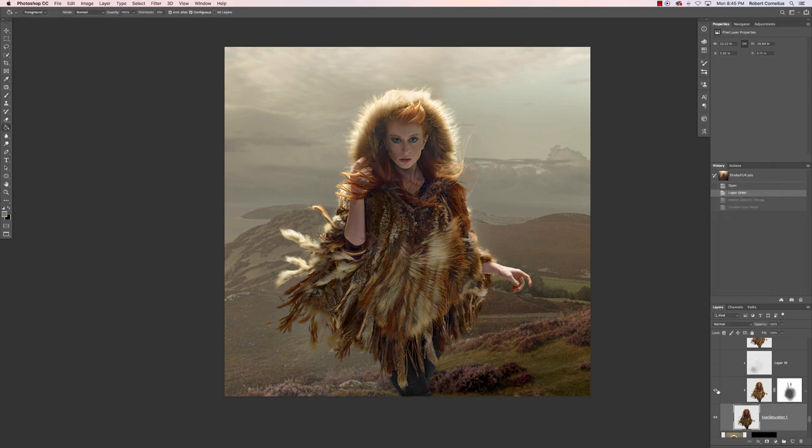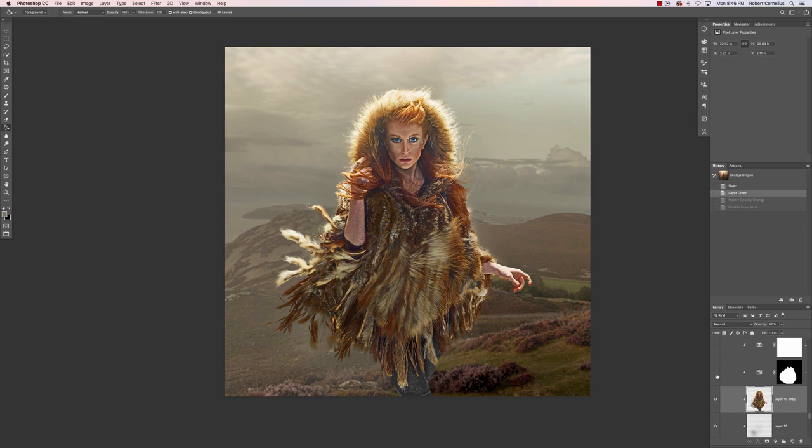Then I did some painting on an overlay layer just to highlight her face a bit — I really wanted you to look here, so I definitely brightened up that area. I also wanted her to look a little bit dirty. She actually had some makeup on to look like she had dirt on her face, but I just enhanced that by painting with black and white on an overlay layer. Then another Shadow/Highlight, and I desaturated one area a little bit because it was looking a little too bright orange.